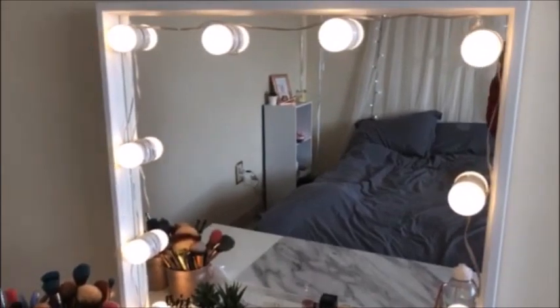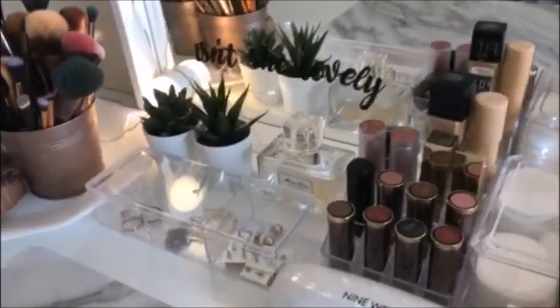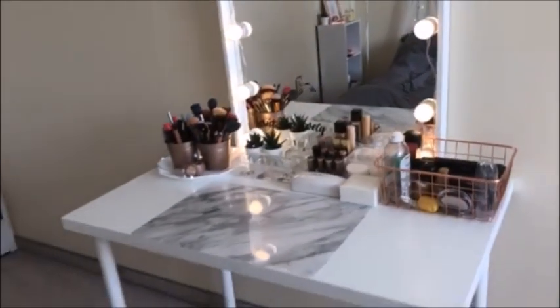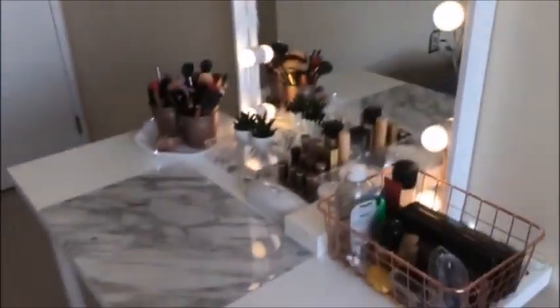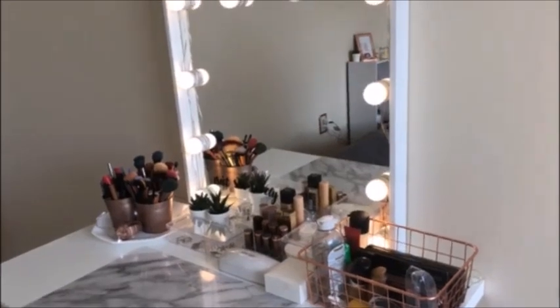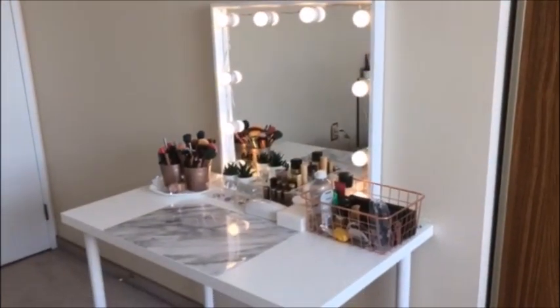This is my vanity mirror, vanity table. Mostly all the products here were bought from Ikea here in Canada. I tried looking for a vanity table but it was a bit expensive, so I decided to just assemble one myself and made my own vanity table.